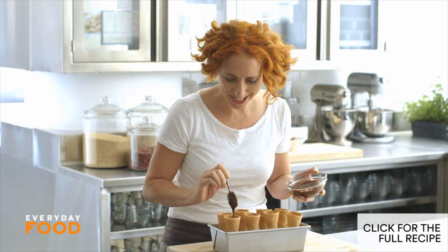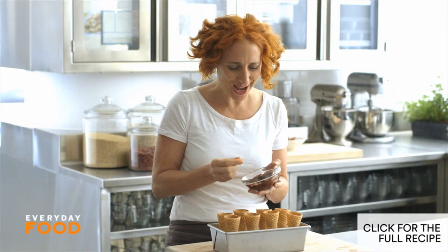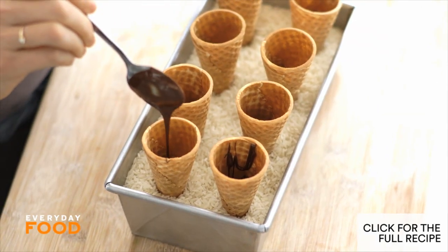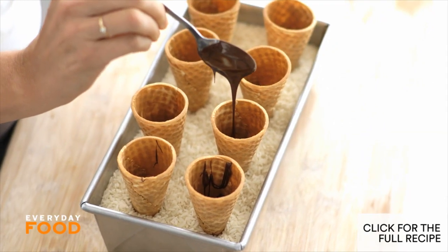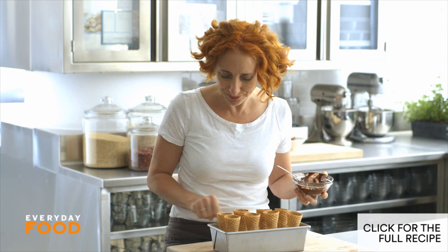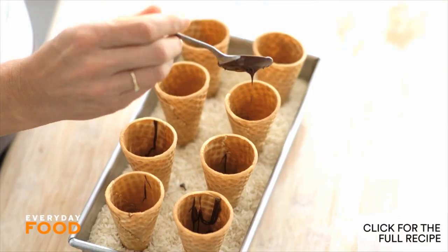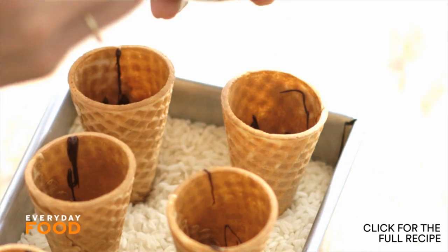Adding to my nostalgic dessert kick, I'm making chocolate-dipped, peanut-coated ice cream cones — you know, the ones you'd buy at the ice cream truck with peanuts all over the outside. I'm making them here from scratch. The first thing you need to do is melt some chocolate chips, about eight ounces total. Fill the bottoms of ice cream cones with chocolate — this helps so that the ice cream, as it starts melting, doesn't drip out the bottom. I have my ice cream cones standing up in some rice; it makes it really easy to work with. Fill the bottoms with chocolate and throw them in the freezer for a couple minutes before you add your ice cream.